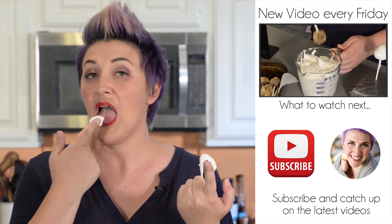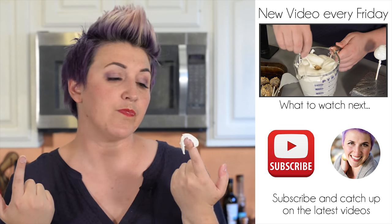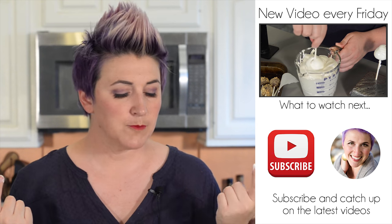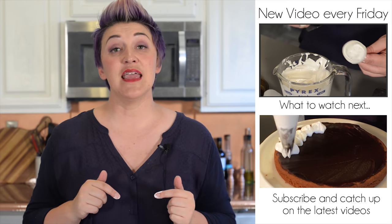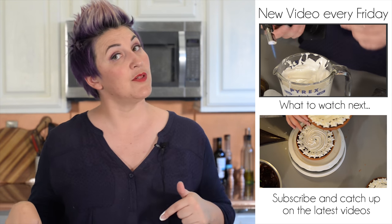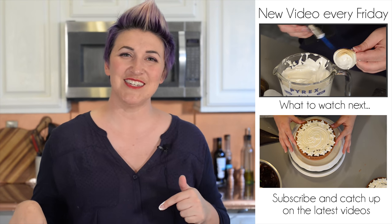I use both of these all the time. I'll include links down below so you can check out some of the other recipes I use these for. Seriously, they're both amazing — if you try either one of them, let me know in the comments down below. I'd love to hear what you think. Thanks for watching.